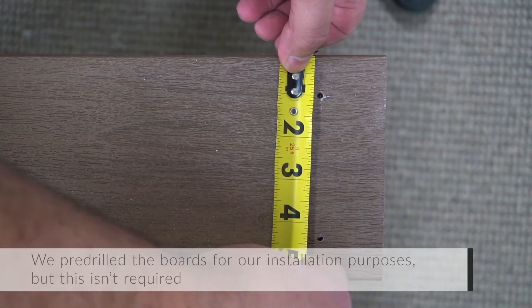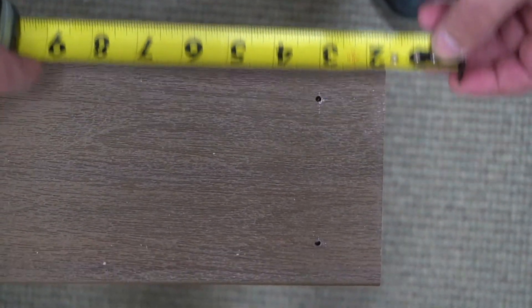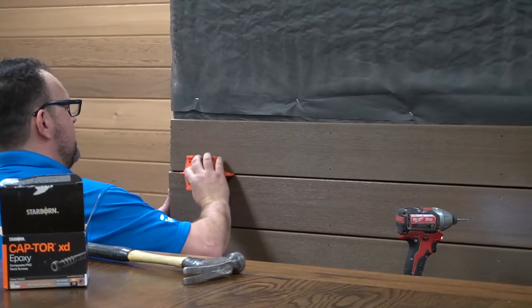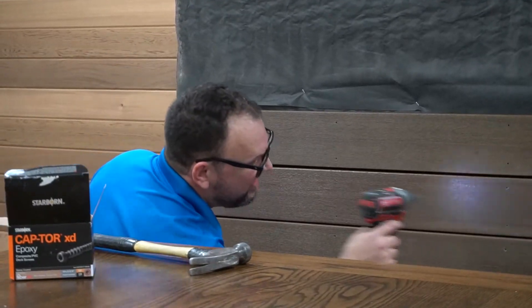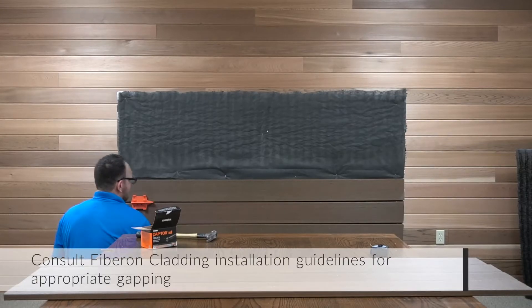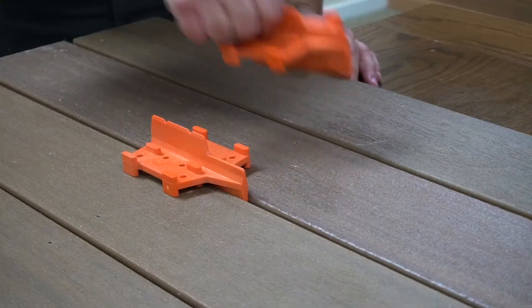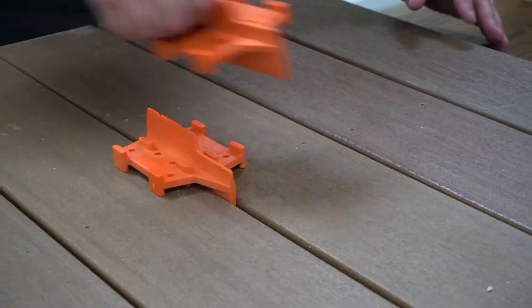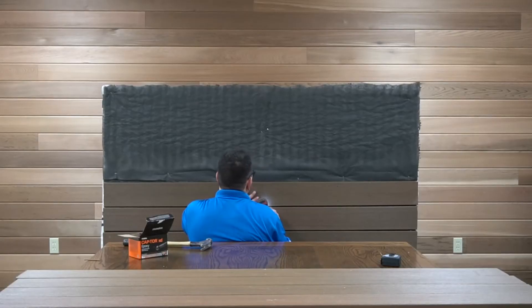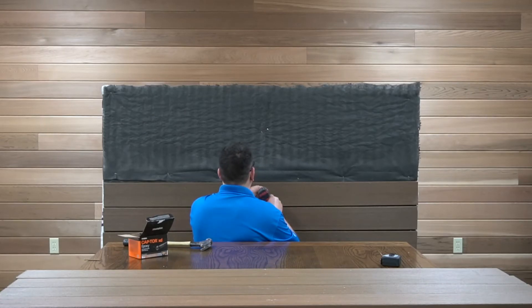Position your screws one inch from side edges and 1.5 inches from the board ends. Leave an open gap between cladding boards to allow for thermal expansion and contraction — typically between 1/16th of an inch and 3/16ths of an inch. Reference your installation guide for the right minimum for your exterior temperature. Avoid butting boards above windows, doors, and other openings.